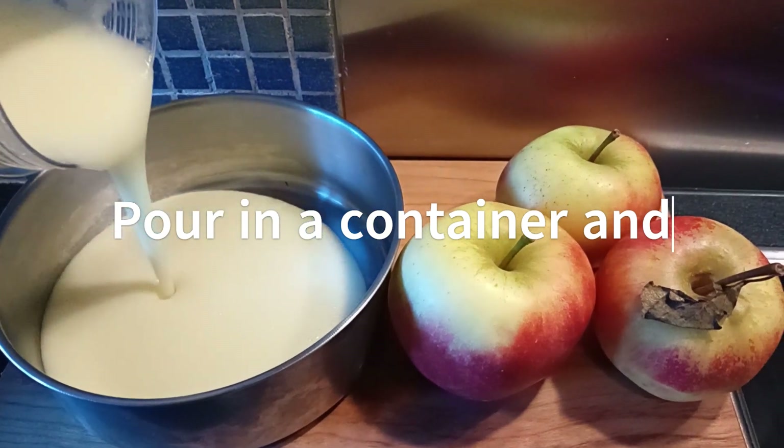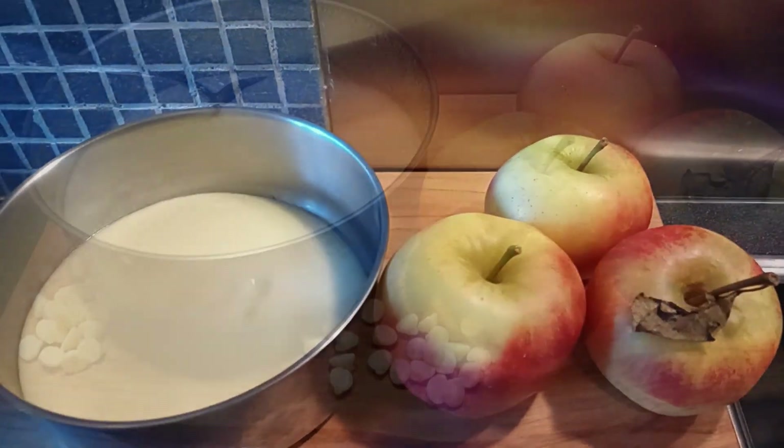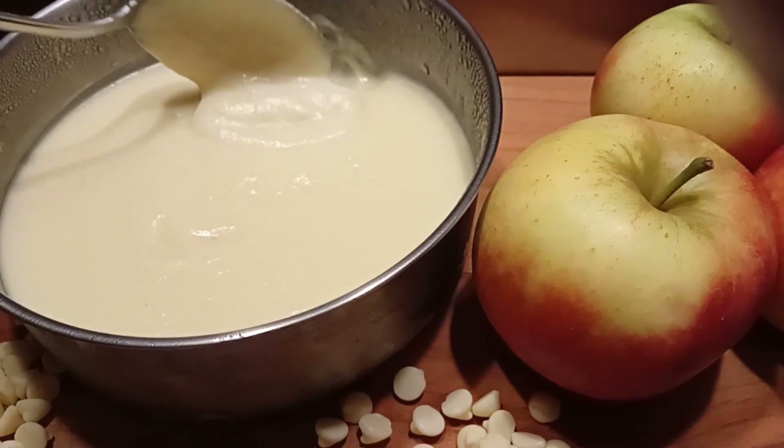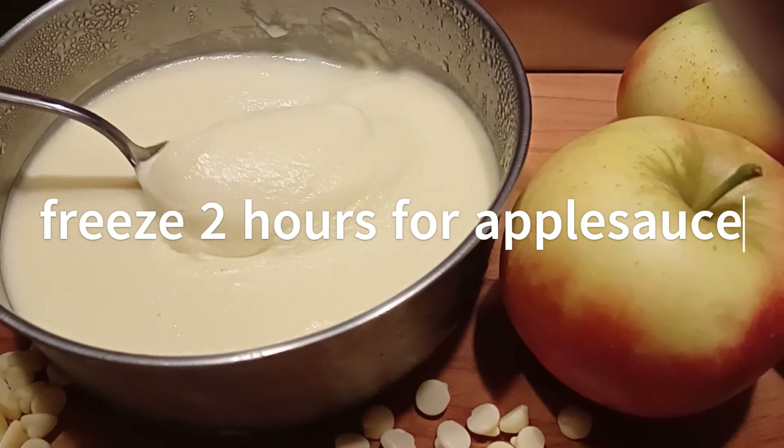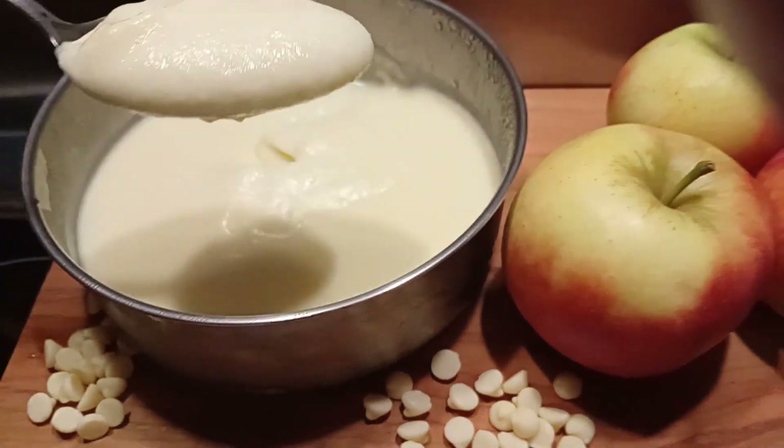Freeze the applesauce in the freezer for 2 hours to have a very nice white chocolate applesauce, or freeze for another 3 hours to have a very nice chocolate mousse.